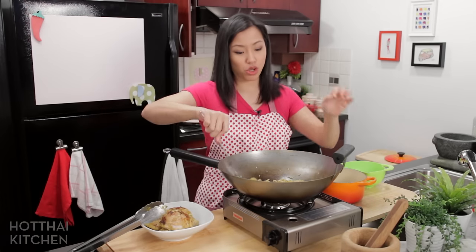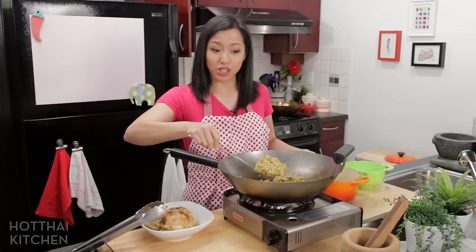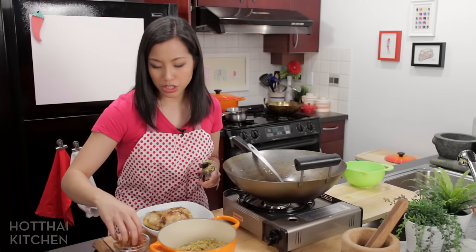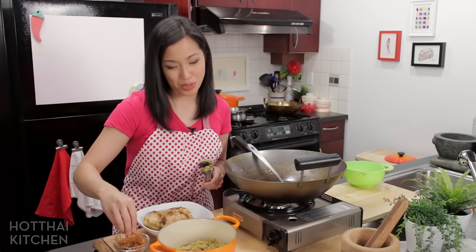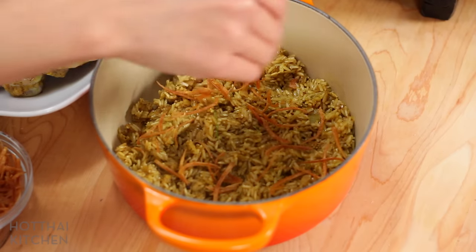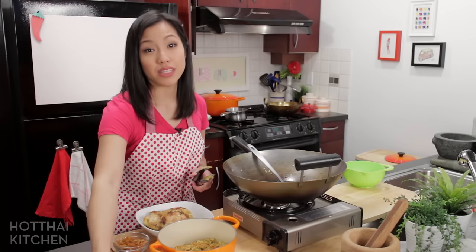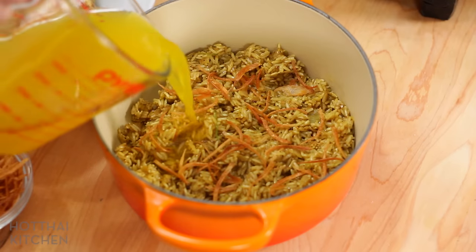Or you can also put it directly in a rice cooker. I'm going to put in some of the fried shallots that we fried earlier — yes, they're going to not be crispy anymore, don't panic — but the flavor of the fried shallots will infuse into the rice. Now the saffron chicken broth goes in.